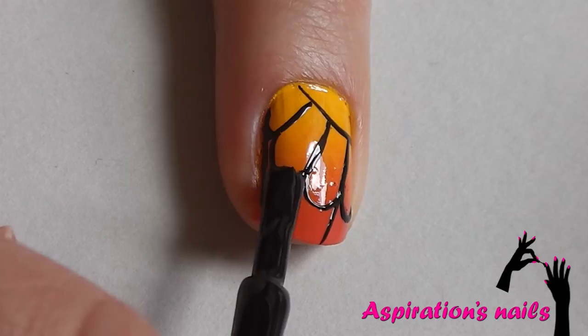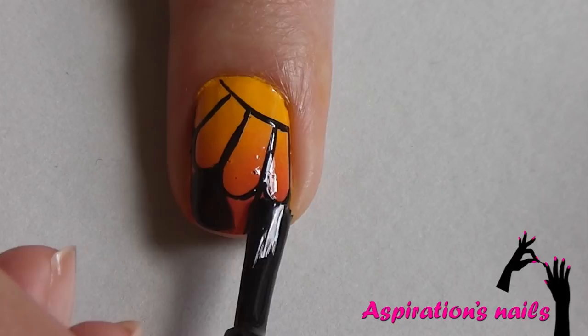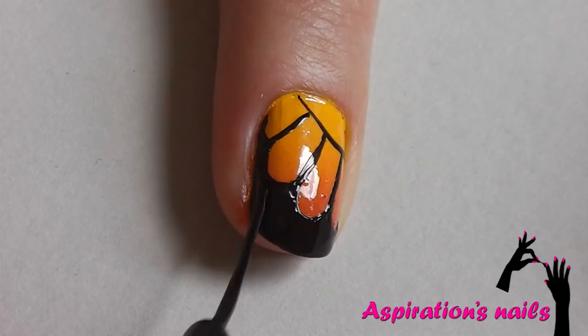Now that you have all the lines you need, just fill in with a striper or a regular nail polish. For those inaccessible spaces, use the striper for more control.